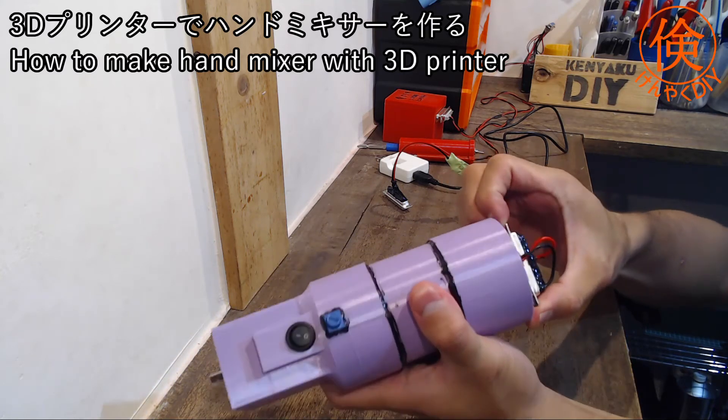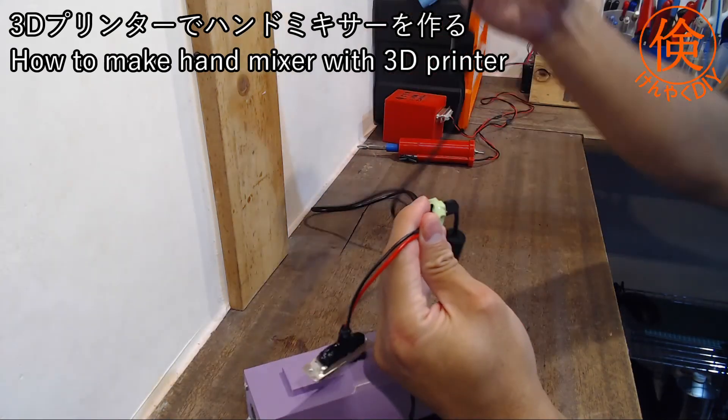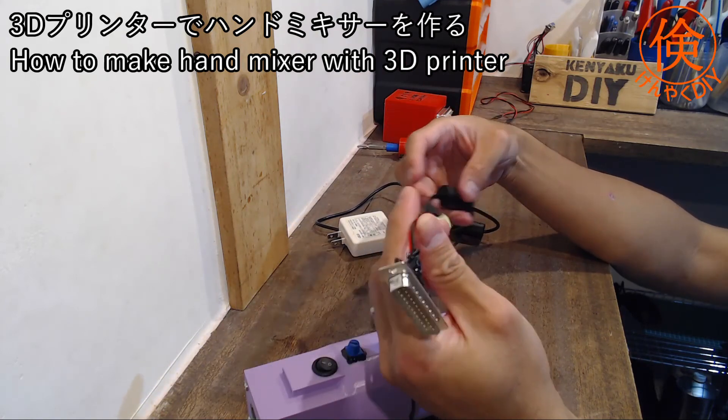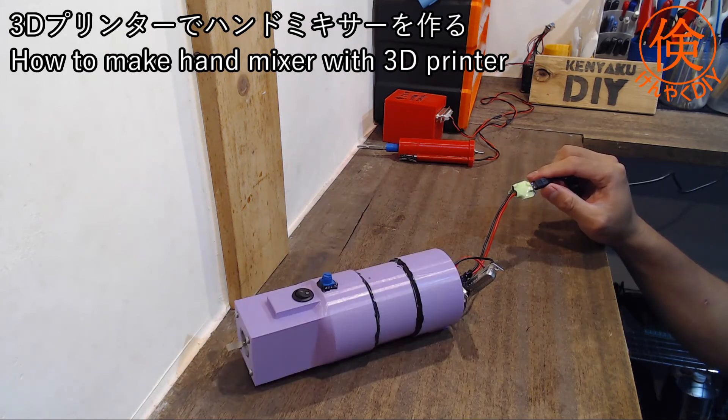最後に充電なんですけど、以前の動画でもご紹介したんですけど、DSUB式のバッテリーシステムなので、充電するときはここを外して、USBタイプの自作のリチウム用充電器を使います。コネクタをつなぎ替えれば充電することができます。